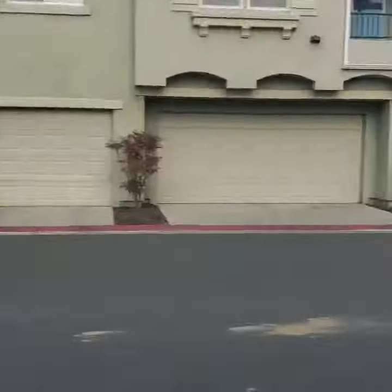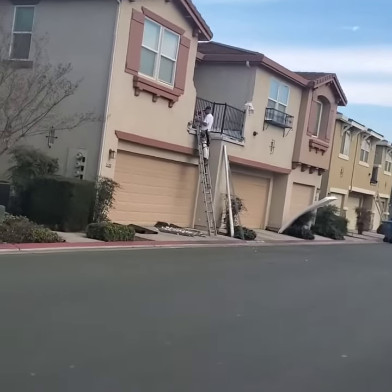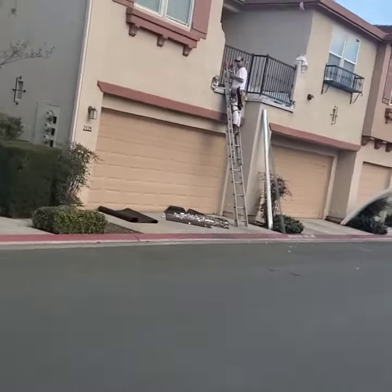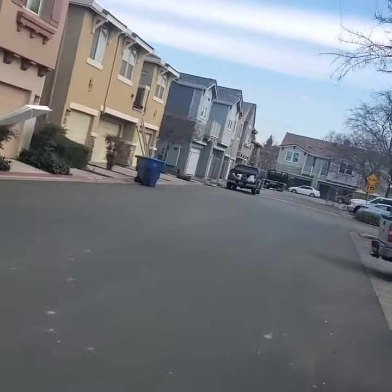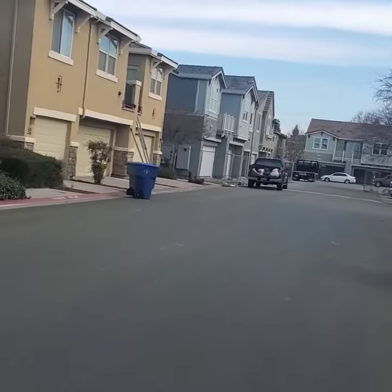Hey guys, it's Eric from Wisco. Got my stucco guys, one guy right there doing some lath. Just want to show you what this looks like over here. I don't know if you guys remember earlier ones we were putting up.